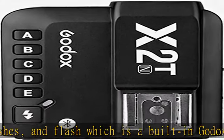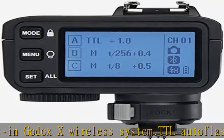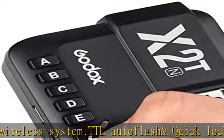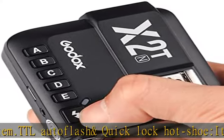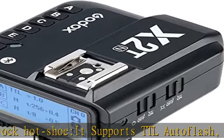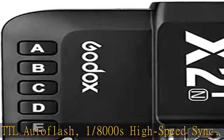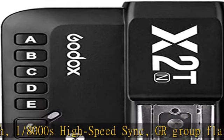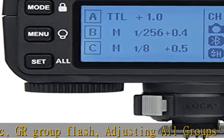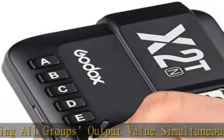With the quick lock hot shoe, the flash trigger is compatible with Nikon DSLR or mirrorless cameras with a hot shoe. After downloading the app Godox Photo, you can use the X2T to connect your phone via Bluetooth to control the flash mode, power output, the modeling light mode, or other Godox products. It is extremely useful when doing product photography in the studio and the radio trigger is hard to reach on top of the camera.